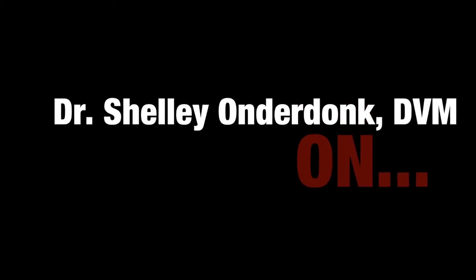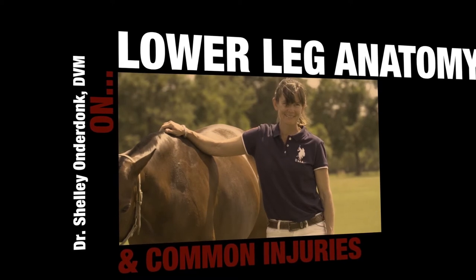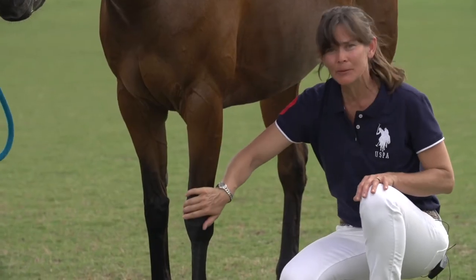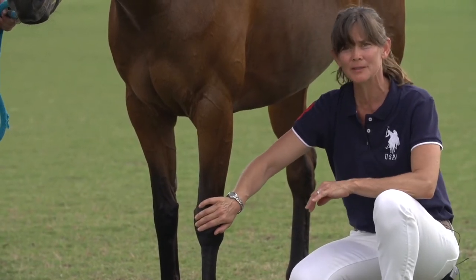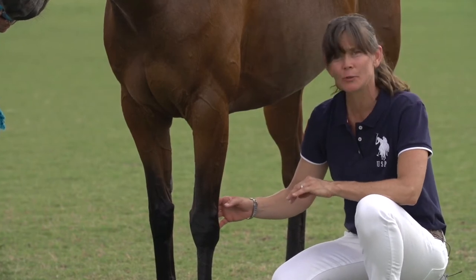This afternoon we're going to be talking about basic leg anatomy and some of the common injuries that happen in that area. Starting from the horse's knee, which we commonly call it, it's also properly called the carpus in Latin, and that's analogous to the human wrist.